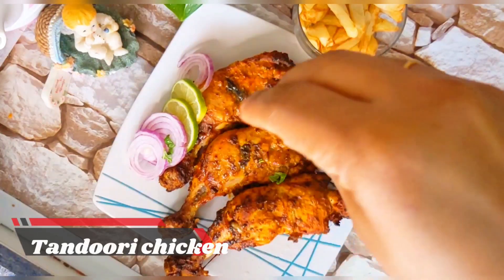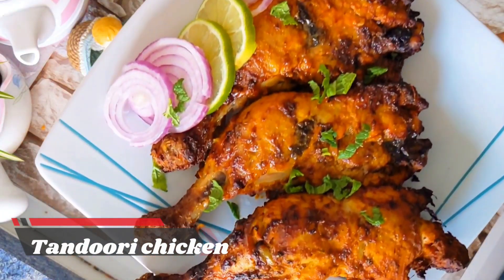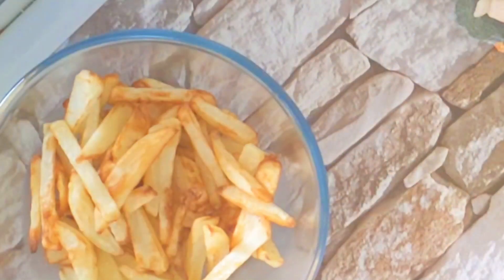Hello everyone! Now we have a healthy item for the air fryer: Tandoori chicken and potato fried rice.